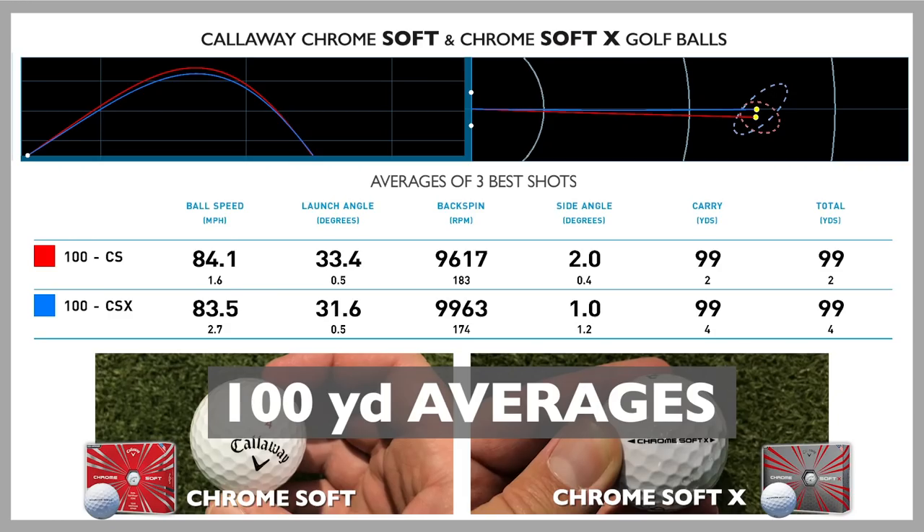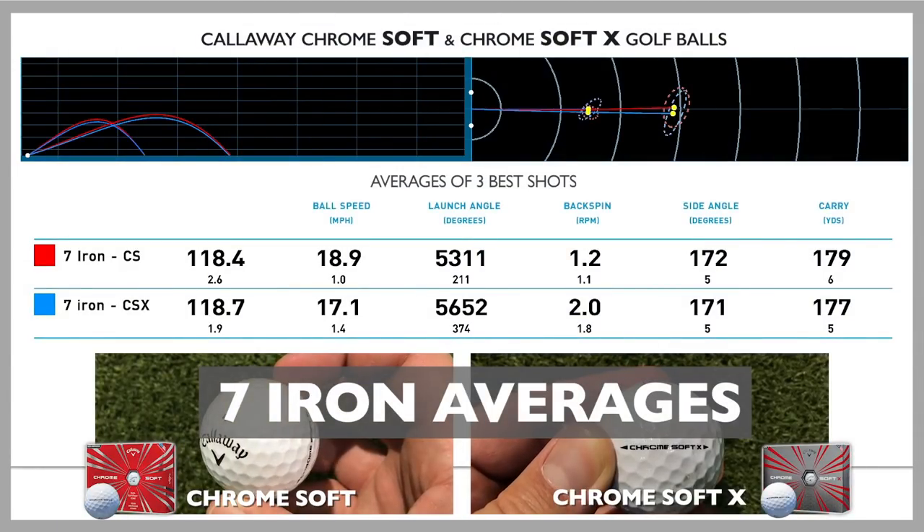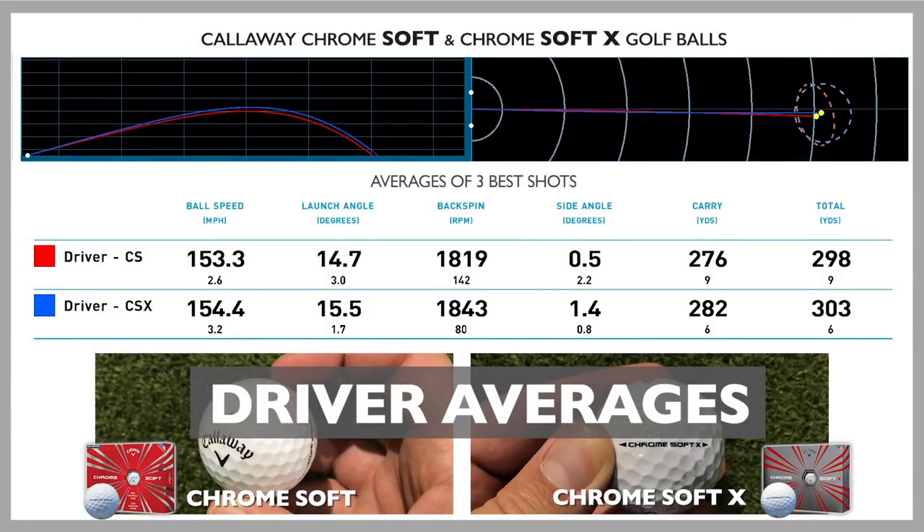Graphene is the big talking point with these golf balls — the thing that really separates it from last year's model. They've managed to make the core bigger, which I'm going to find out in a minute when I chop these in half. Am I seeing any difference? No, I'm really not. I'm really struggling to see any noticeable differences, and for me these two golf balls performed so similarly it was unreal. Performance between the two was absolutely matched up. There wasn't enough separation between the normal and the X.